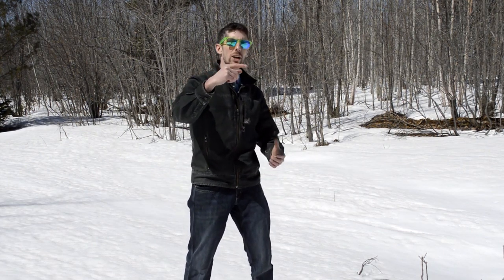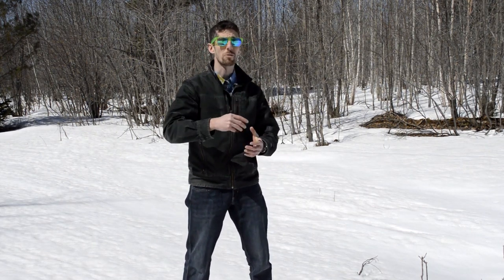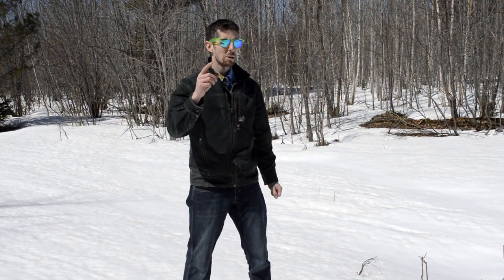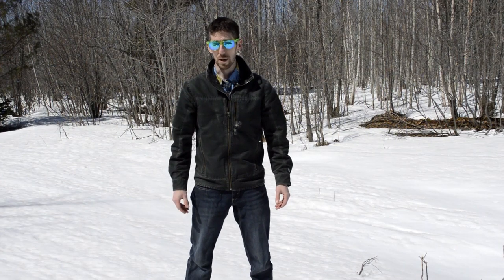Hello and welcome back to another episode of Reckon It Right, your home for outdoors tips, tricks, and various other shenanigans and stuff that we do here. Some of you more keen viewers may have noticed the title of this video had something or other to do with bear spray.